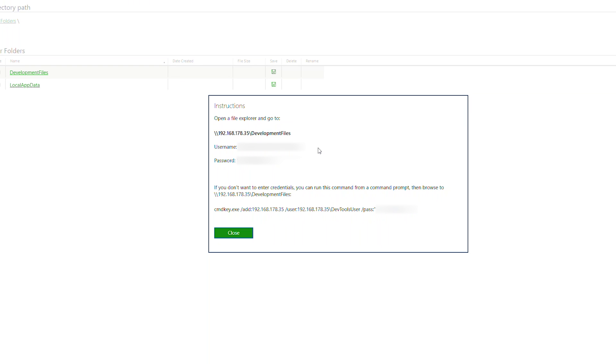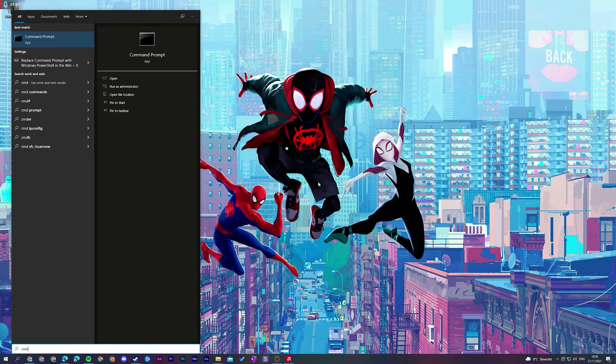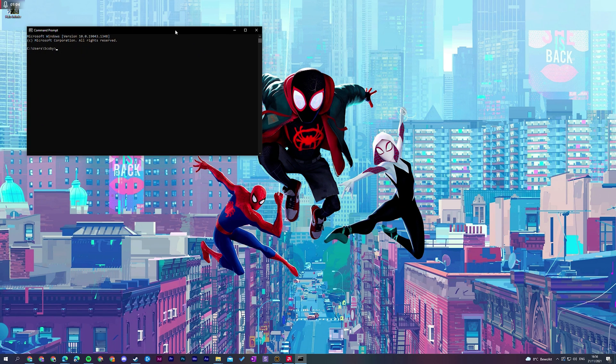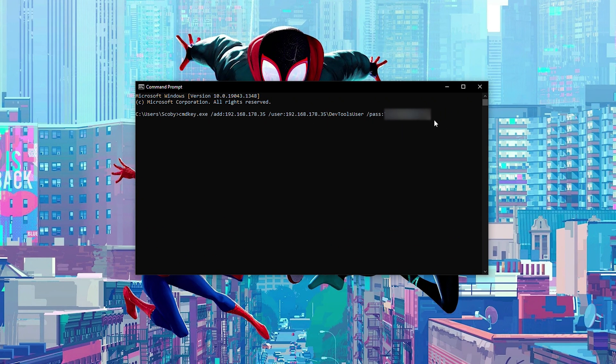To avoid manually entering the URL, password, and username every time, we're going to open up command prompt and automatically save this password and username. We copy the CMD key from the browser, open CMD in Windows by searching for it in the search bar, then right click to paste everything we copied and click enter. We should get the result 'credential added successfully', which attaches this username and password to our Windows so it'll automatically remember it.